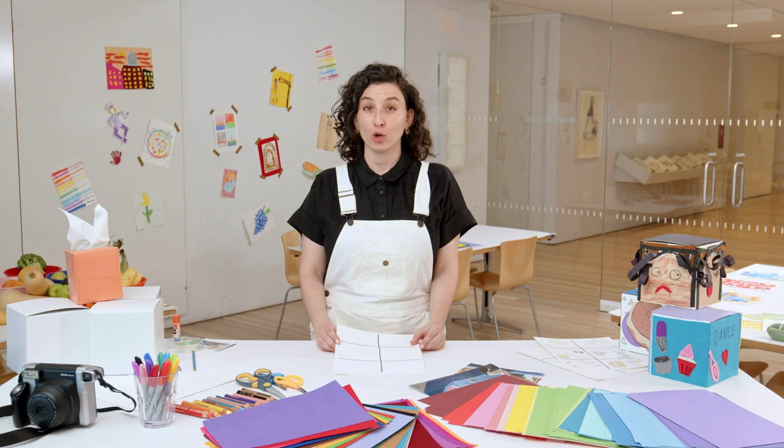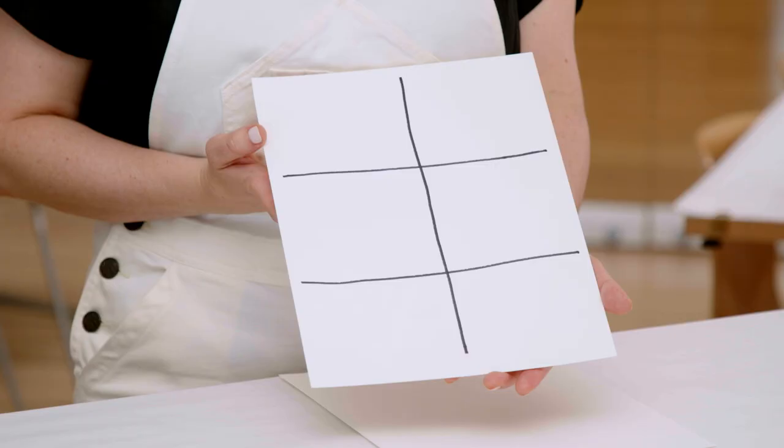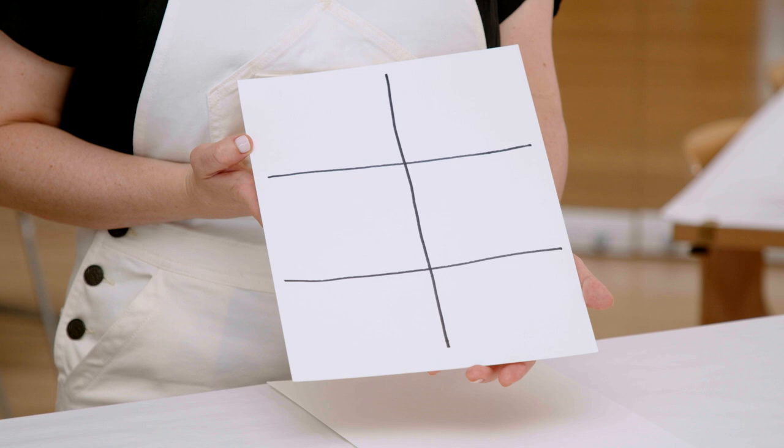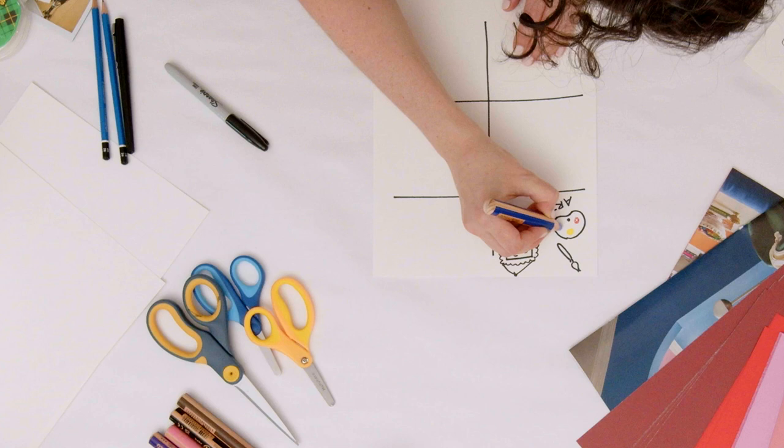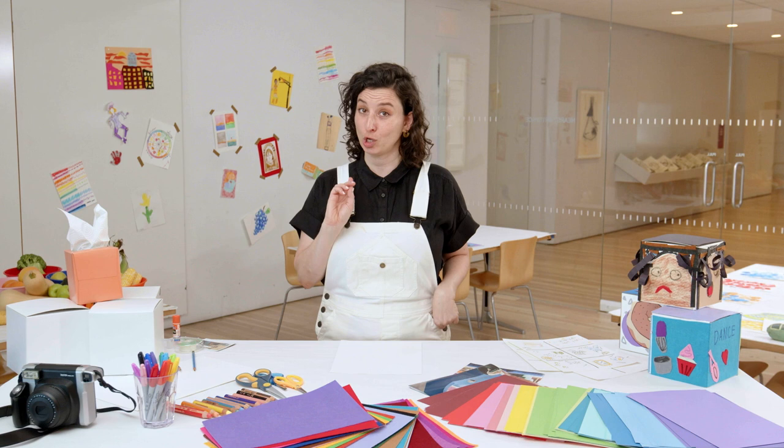Grab your sheet of paper and draw a few lines to create six spaces on your page. You don't need to be too careful or tidy. This is just to help us brainstorm.